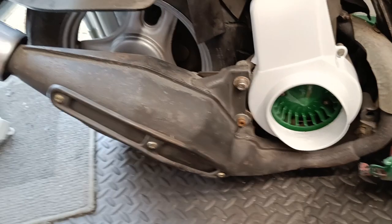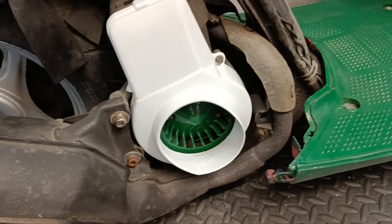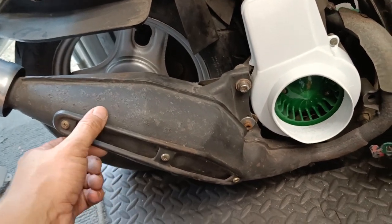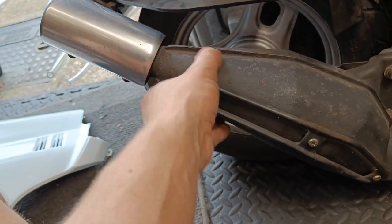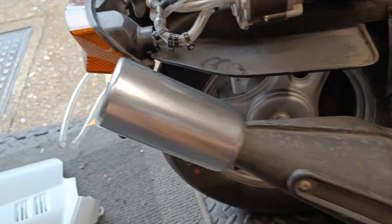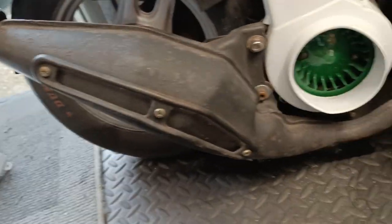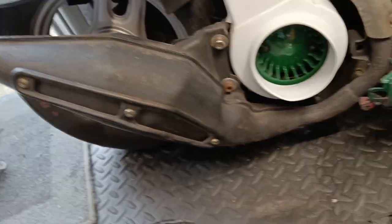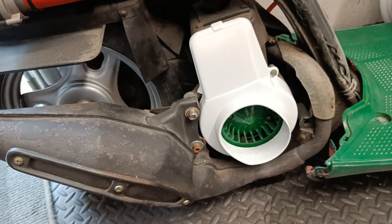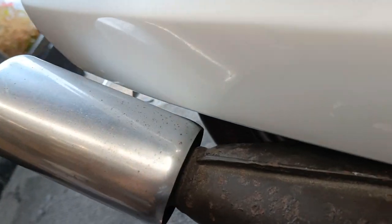I'm going to give the exhaust another lick of paint - it's getting a bit tired and with all this fresh paint it needs freshening up. It's quite a big part to be on show and be tatty, so just a quick coat of high-temp black paint. I really like this exhaust, and the main thing is how much faster it is compared to the old one - it's completely woken the engine up.